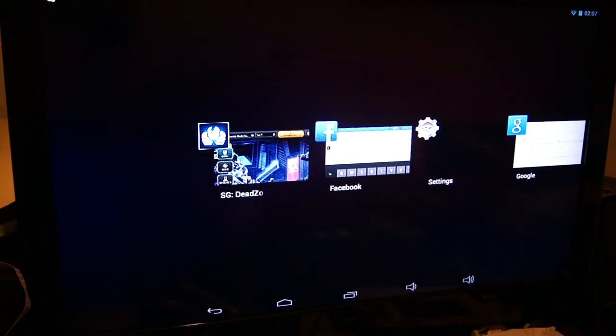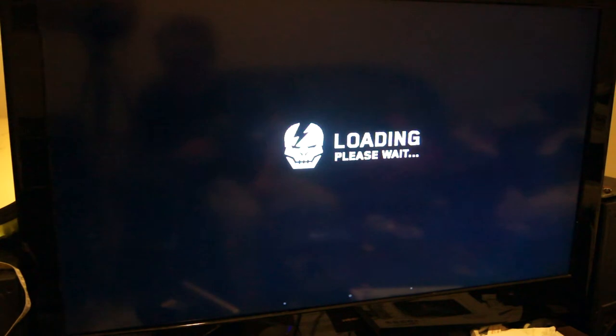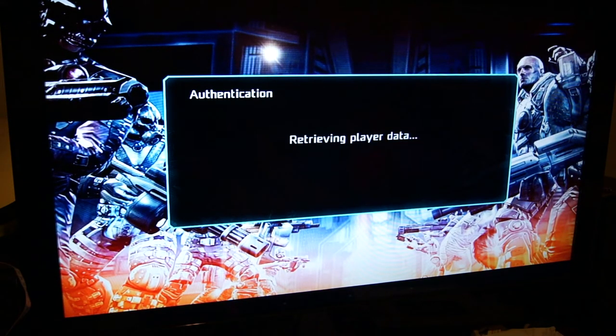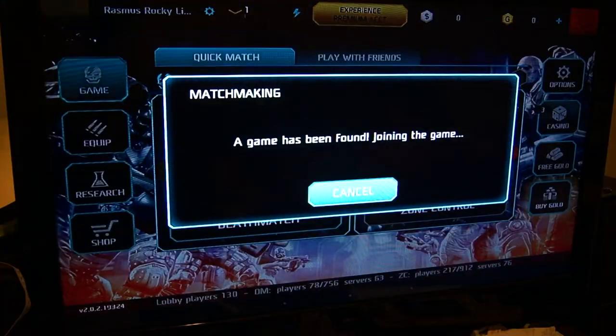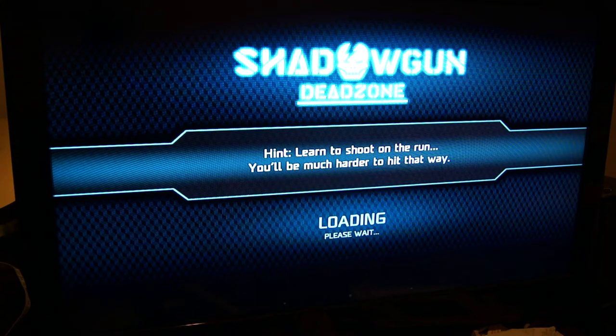Let's go to another online shooter — Shadowgun Deadzone. As you can probably also tell, the tablet loads apps very fast, actually faster than some other tablets I've used. I usually play this connected to the TV using a PlayStation 3 controller. Unfortunately I don't have my PS3 controller at the moment, but I can assure you it does work — just connect it via the micro USB to regular USB dongle and you're good to go.